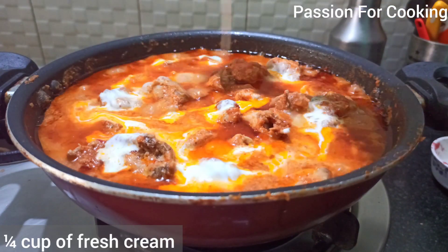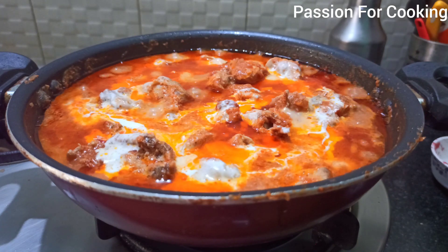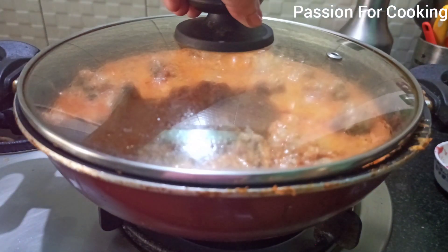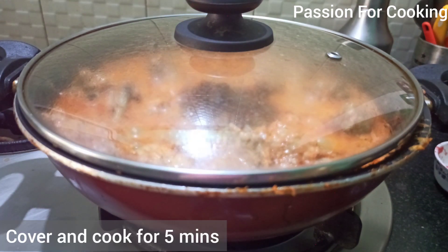Fresh cream is optional but do not skip it — it really adds flavor to the gravy. Cover and cook for another 5 minutes on low to medium flame.